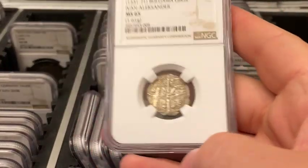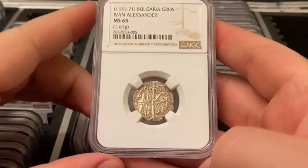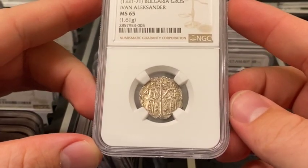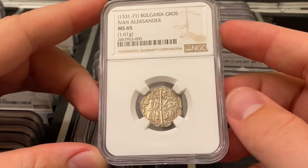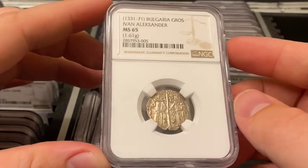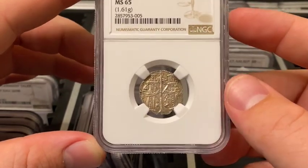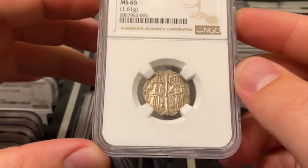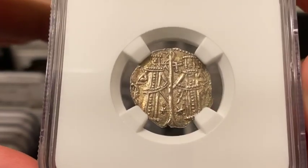This next one is a 1331 to 1371 Bulgaria Grosch, graded Mint State 65. It is 1.61 grams of silver — purity unknown — and roughly 21 millimeters in diameter. It was minted in the Second Bulgarian Empire, which existed from 1185 to 1396.